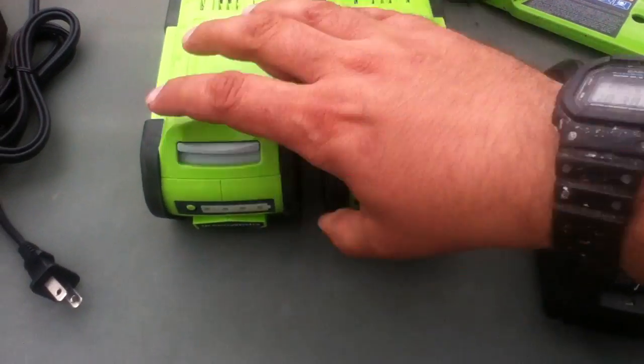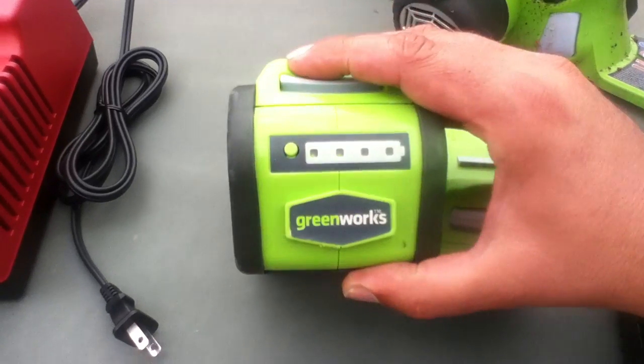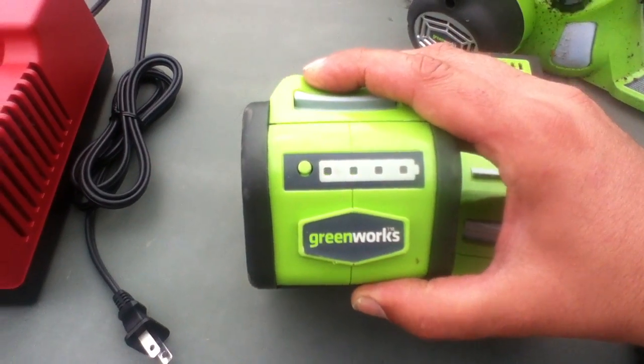Still got three dots on this one. I think this is the one I previously used to weed eat the whole lawn — that's halfway.